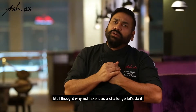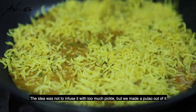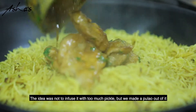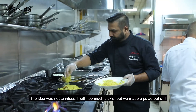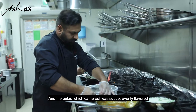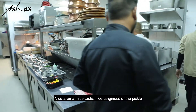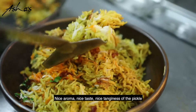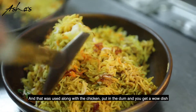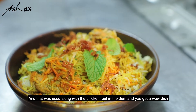I thought, why not take it as a challenge? Let's do it. And trust me, it came out fantastic — very, very good. Because the idea was not to infuse it with too much pickle, but we made a pulao out of it. The pulao which came out was subtle, evenly flavoured, with a nice aroma, nice taste, and a nice tanginess from the pickle. That was used along with the chicken, put on the dum, and you create a wow dish.